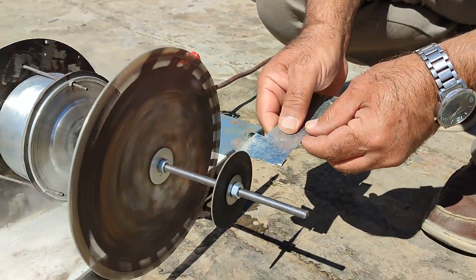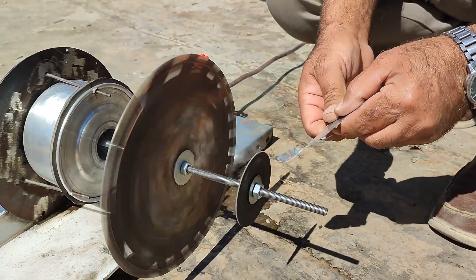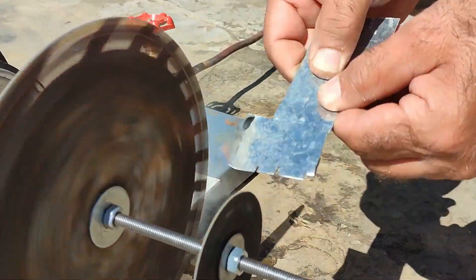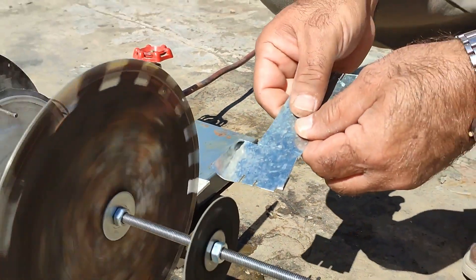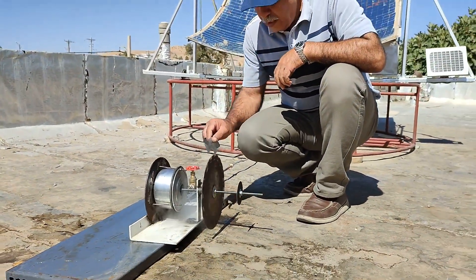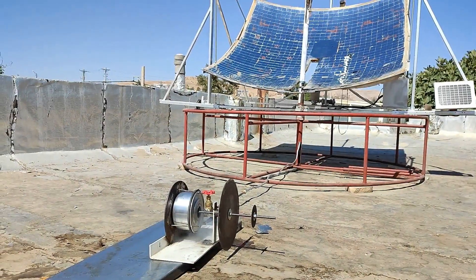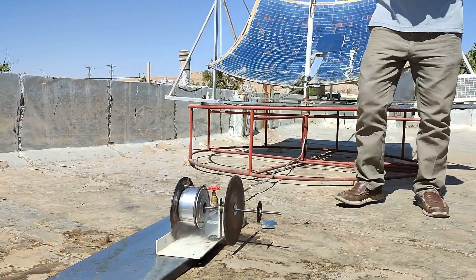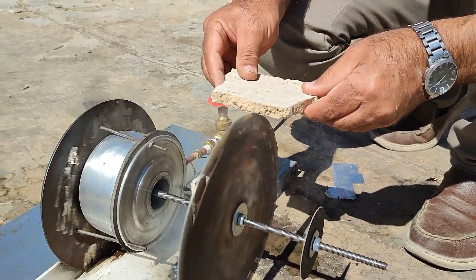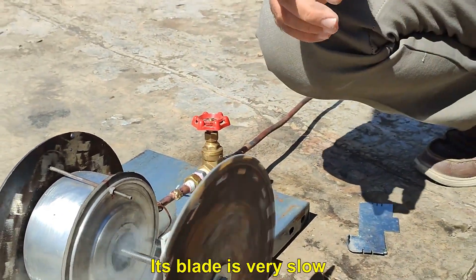Rotational torque helps to continue rotation during cutting. This is a piece of 0.75 mm galvanized sheet. Also, this is a stone cutting blade that I will try.